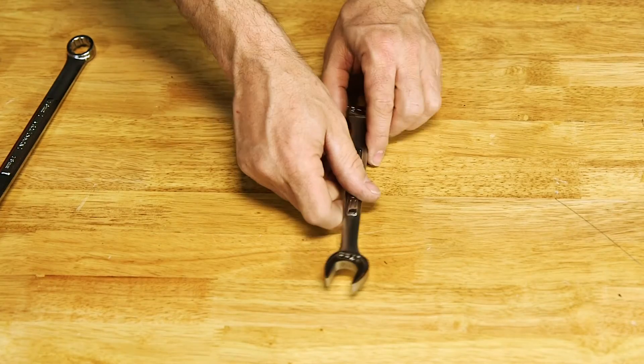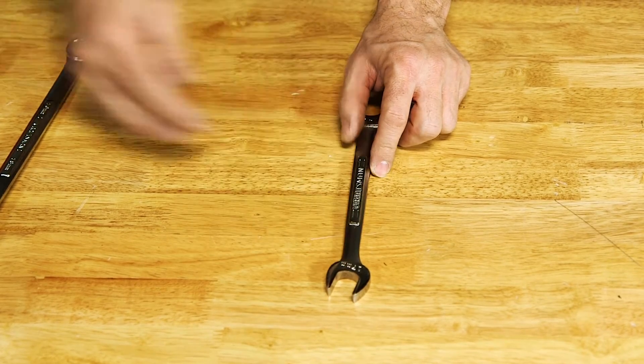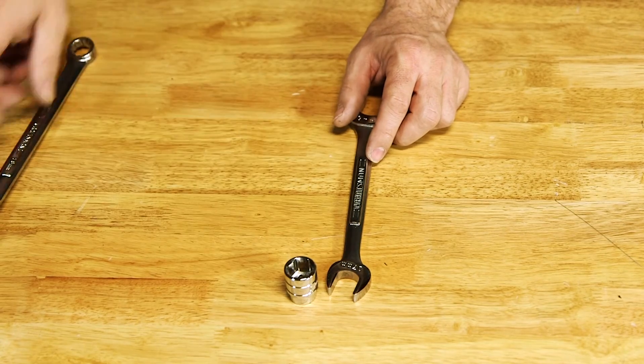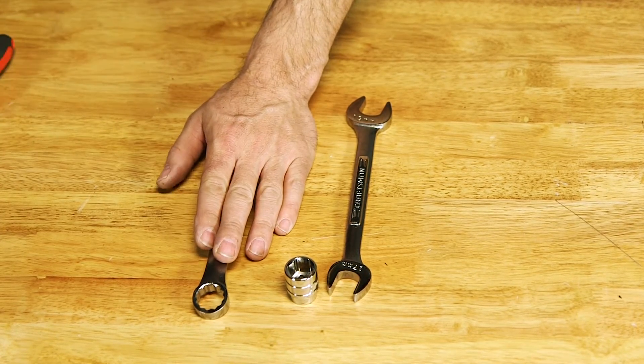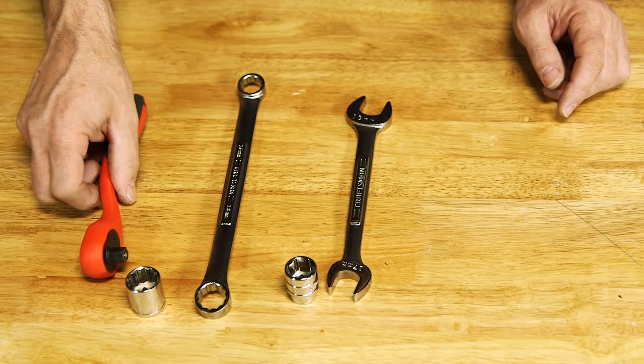All you need for putting the carrier together is a 17 millimeter box end or open end wrench, a 17 millimeter socket, an 18 millimeter box or open end wrench, an 18 millimeter socket, and a 3/8 ratchet.